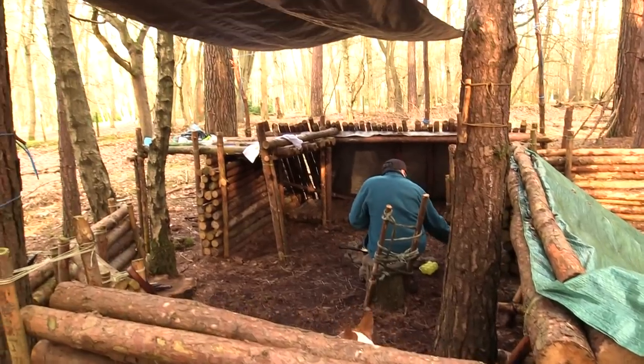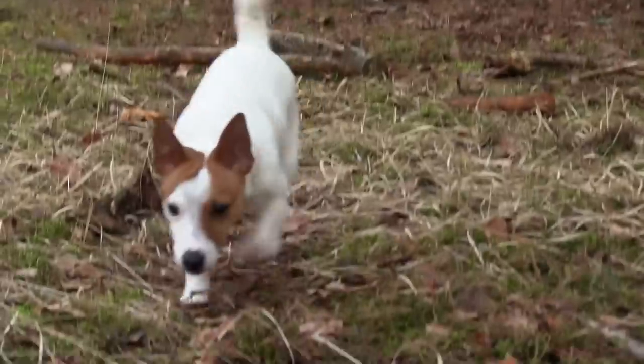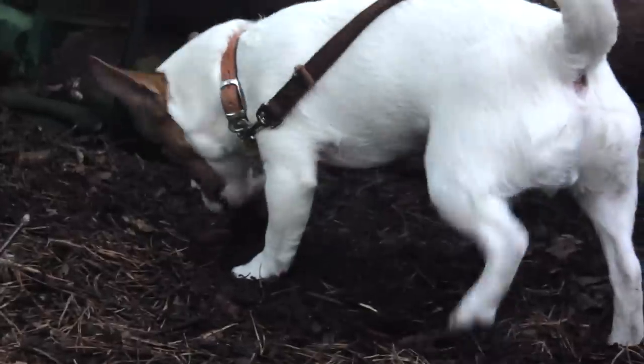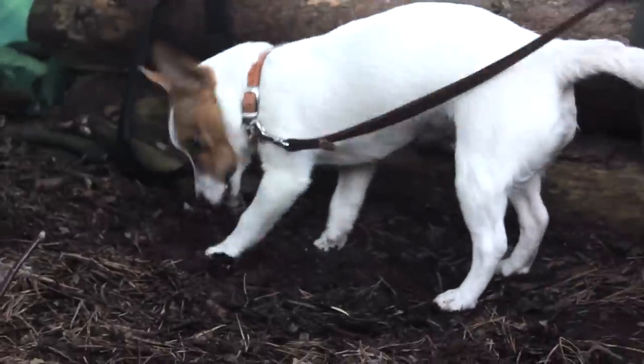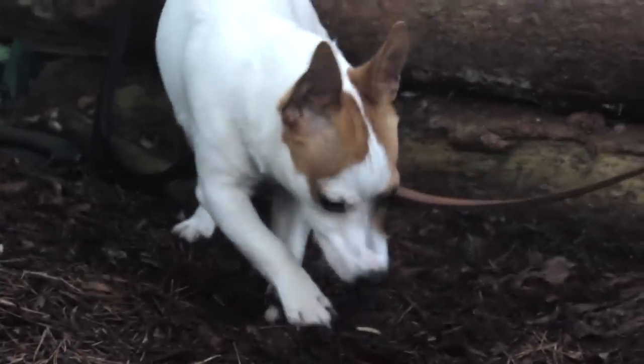Hi guys, welcome to the outdoors. We are here at the bushcraft camp - if you want to see how I built this camp, check out my bushcraft playlist on YouTube. We've got a nice cup of tea; I've got one of my cook set cups and dad's got one in his ultra old-school ancient picnic basket. We've got the fire going and the tea boiling for more tea later. We're English - it's all about tea here.